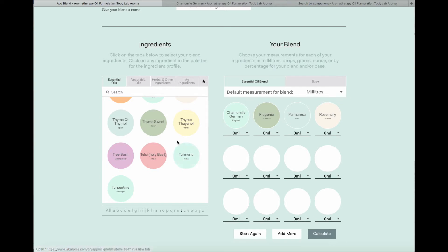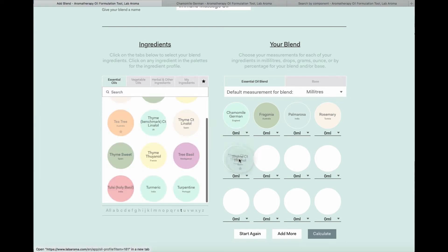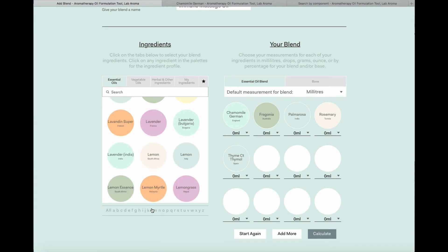I'm going to put thyme in this blend as well — I want the thyme oil for its thymol component because of its anti-infectious and immune-supportive qualities. I also want to use a lavender because I want a high quantity of linalyl acetate for its soothing, immune-supportive, and anti-inflammatory properties.